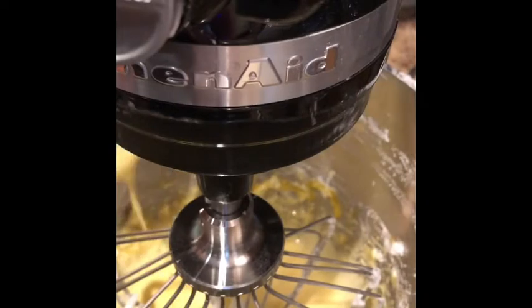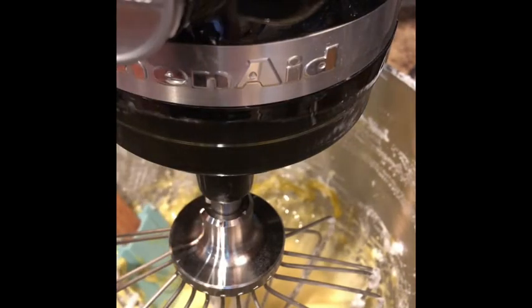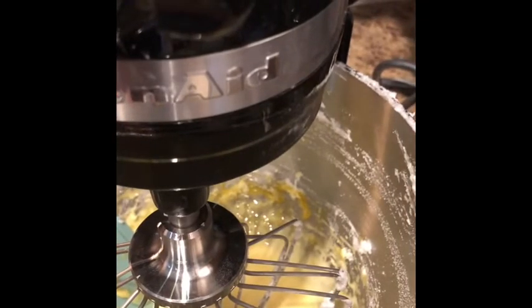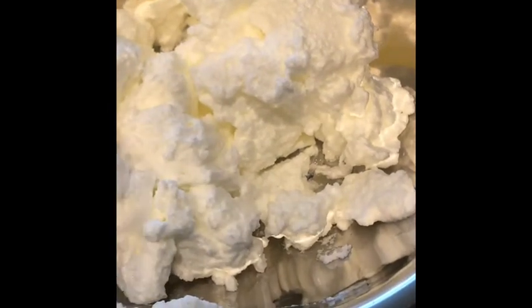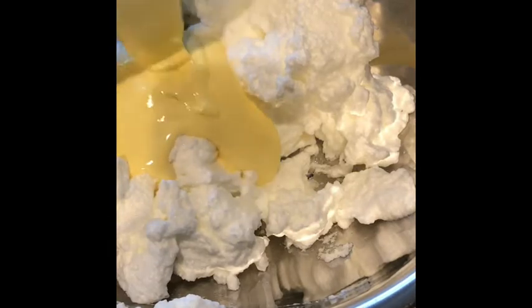I just stopped the machine and the color of the yolk has gotten lighter and a bit thicker. So I'm now going to bring this over to the egg whites and fold them in together. We have the big bowl of egg whites, which are nice and fluffy. The idea of folding the yolks into them is to mix thoroughly but not to lose the volume of the beaten egg whites. I have this large wooden spoon that I use for large tasks like this, so I'm going to fold it in.